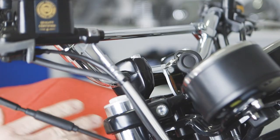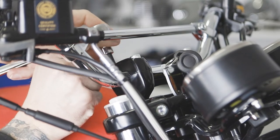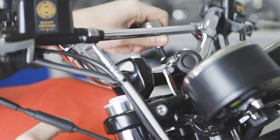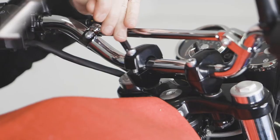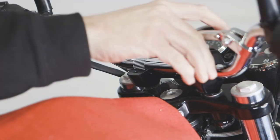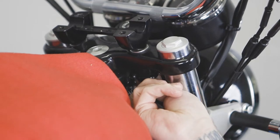Now that we've loosened the riser bolts, we're going to go ahead and remove the handlebars using a six millimeter Allen socket. We're going to take the handlebars and just set them forward, and now that the handlebars are removed, we're going to take off the stock riser set.